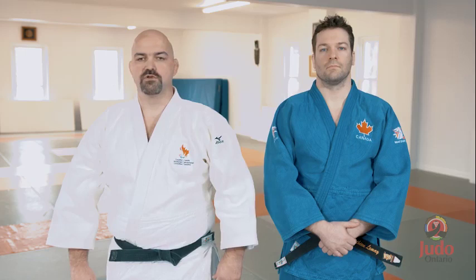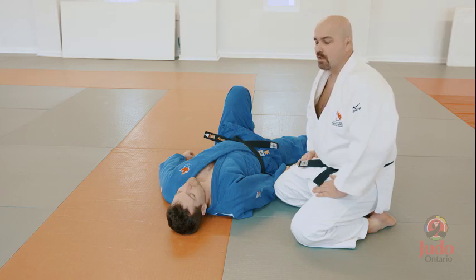Descriptive teaching method. When demonstrating a technique to a class that includes visually impaired judoka, be as descriptive as possible.